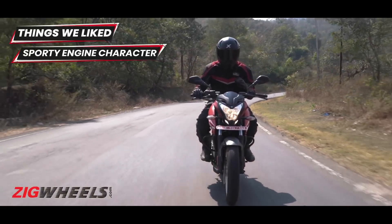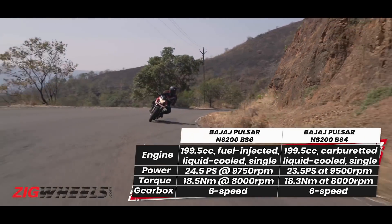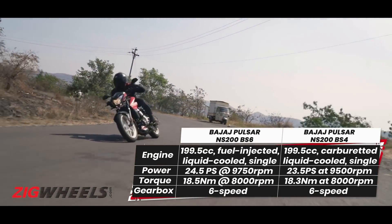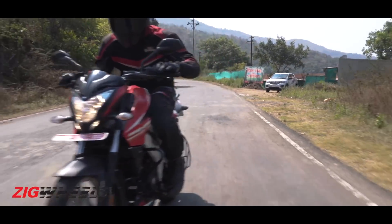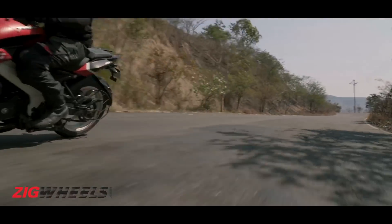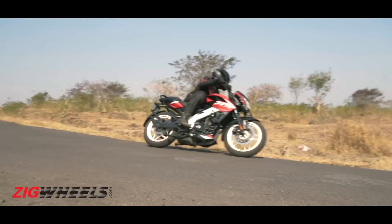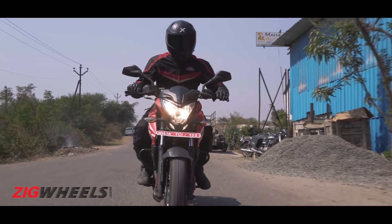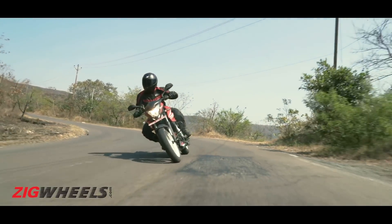The good bit about the NS is that it hasn't lost out on its brash nature. It's quick, lively, and exciting. That's the feeling you get when you're ringing the throttle, and past 7000 RPM the engine goes into beast mode. The feeling is almost addictive, egging you to push harder to get the most out of the engine. Thankfully, the BS6 changes haven't strangled the NS's nature or its voice — it's properly sporty.